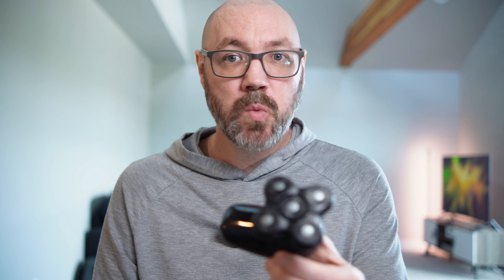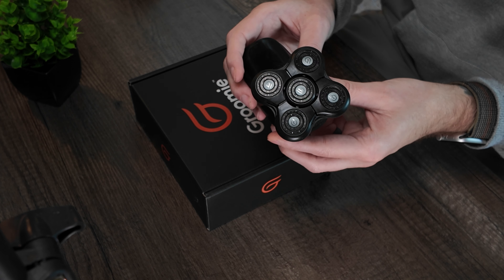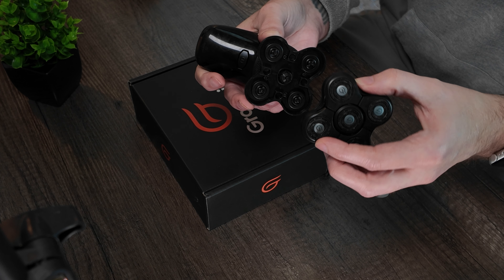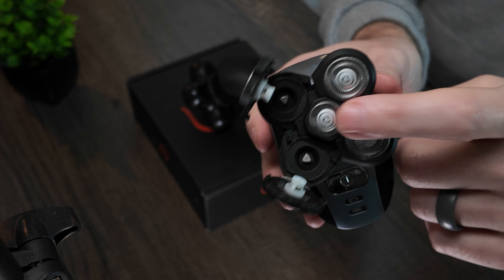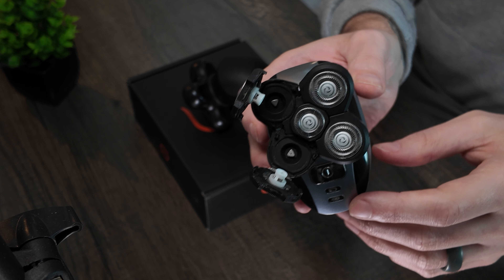This one is also IPX7 water rated. However, this one has the best trick up its sleeve I've ever seen — it's magnetized. The whole five-blade system pops off and back on via magnets. When it comes to cleaning the Freebird, you have to pop the individual little things and then undo the middle one, which is such a chore. Sometimes it doesn't even pop off.